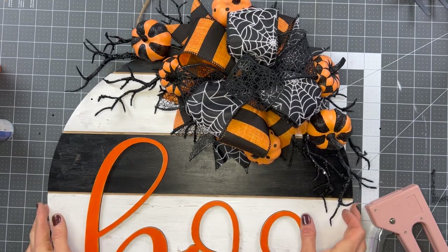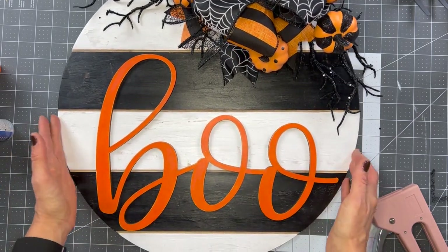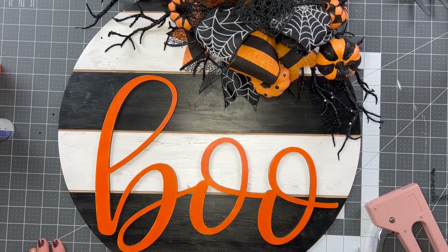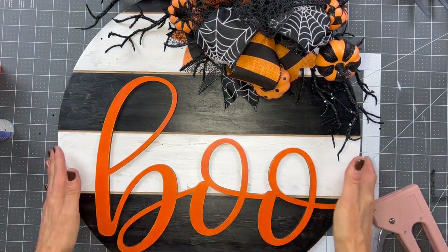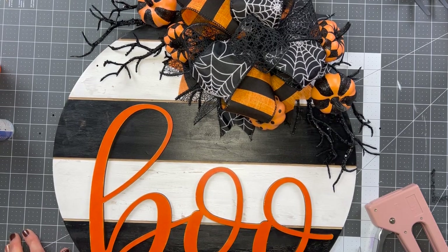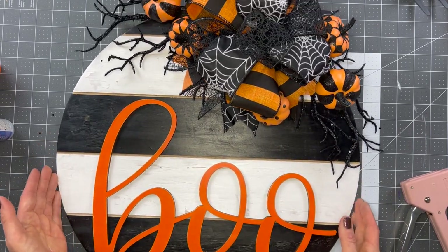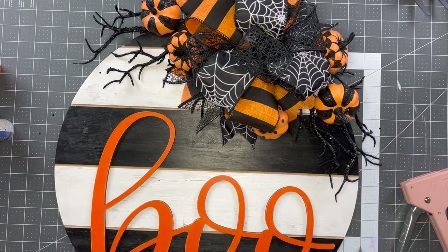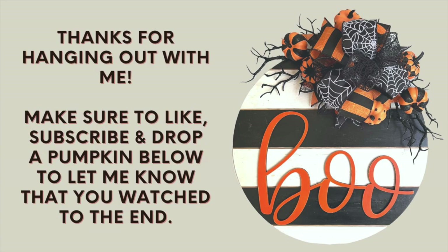I'm Amy Green from Amy and Art Designs. Thank you guys so much for hanging out with me and making this really fun door hanger. Make sure you hit the subscribe button so we can stay in touch, hit the like button, and go below because I've got all the supplies I used and where to get them. Drop a pumpkin in the comments if you watched to the end, and let me know what you want to see next. I'm here to help you craft and create, and I can't wait to come back and share another video with you.